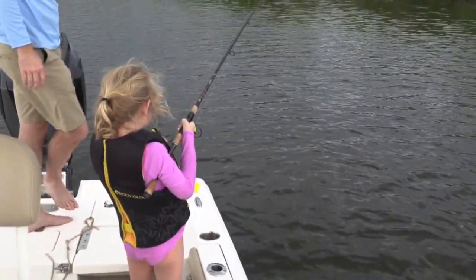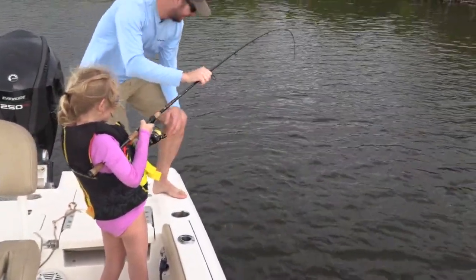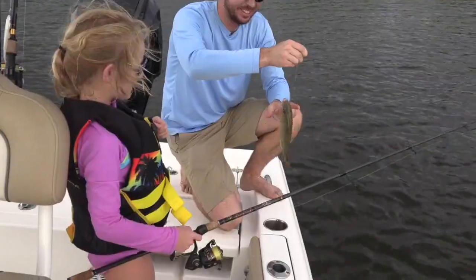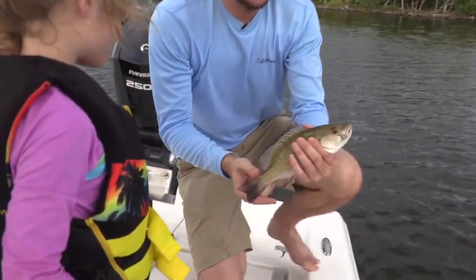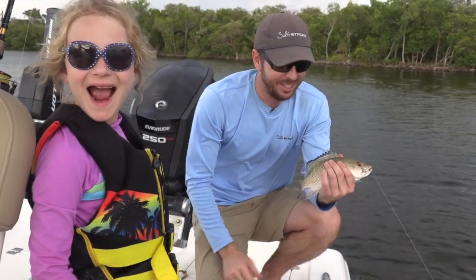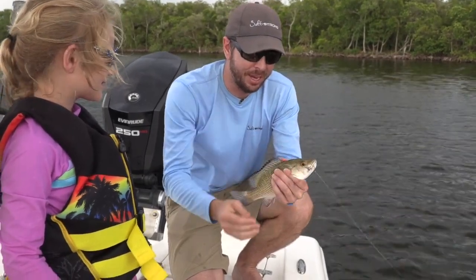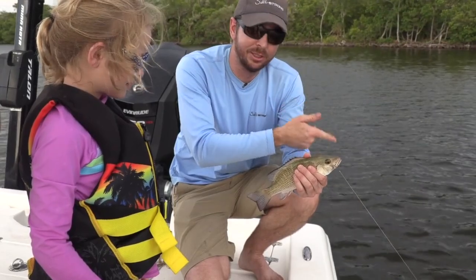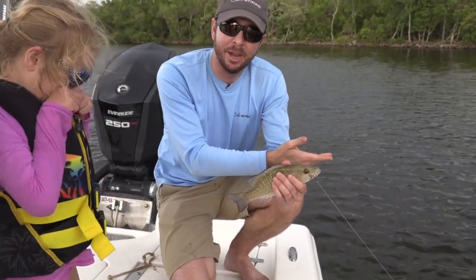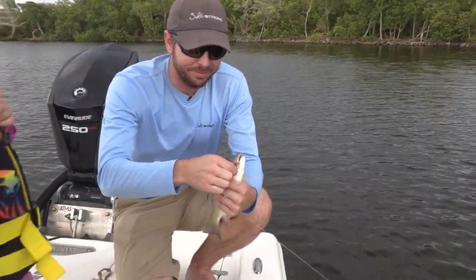Nice snapper — we could actually keep this one to eat. Good job, Shawna. This is a keeper-sized snapper. I did the first cast and the current took it over with no luck, but Shawna literally pulled up the bait, threw it herself, and caught a keeper snapper all by herself. That's the beauty of using light bait on the bottom — you can catch snapper, snook, redfish, trout. We're in the feeding zone, positioned properly, soaking a bait on the bottom, and a seven-year-old can cast, retrieve, and reel it in all by herself.